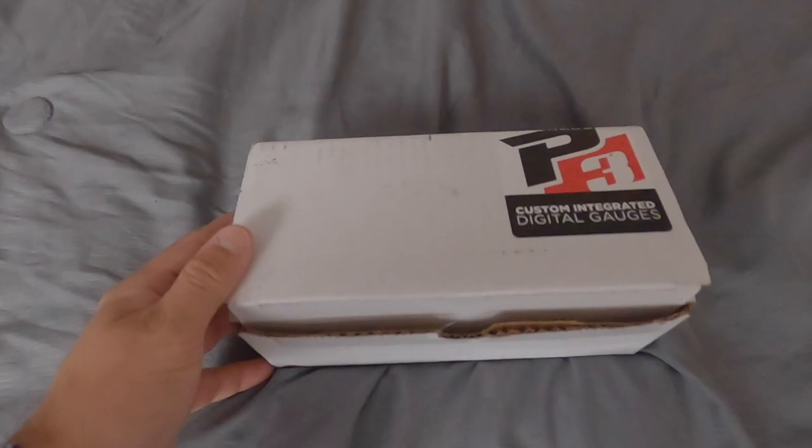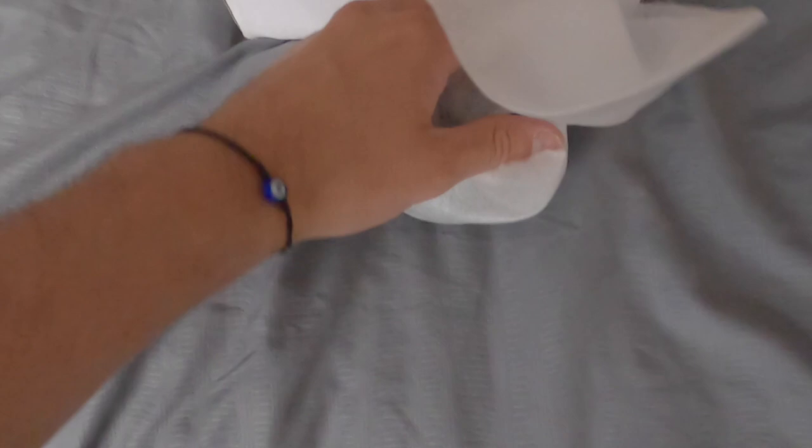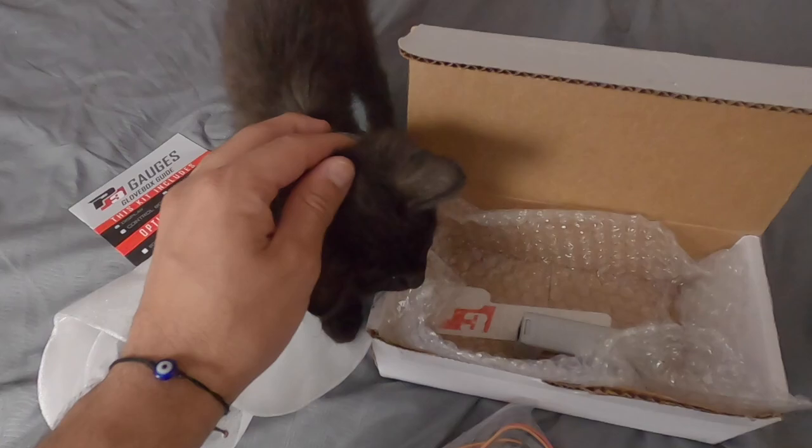What is up everyone, welcome back to the channel. Thank you for watching. Today we got something really cool in the mail for my Audi — I got a P3 gauge. I'm going to open that up and show you guys. Here's the box: we have a little manual, the gauge packaged very nicely, the harness, and the little power box. Let's go down to the car and install it.